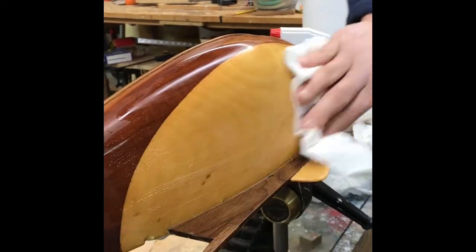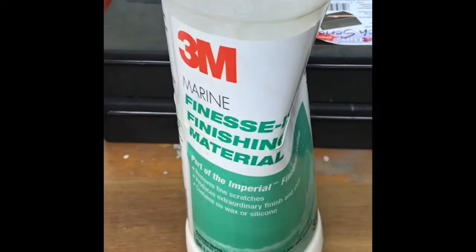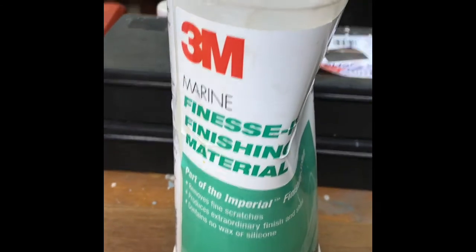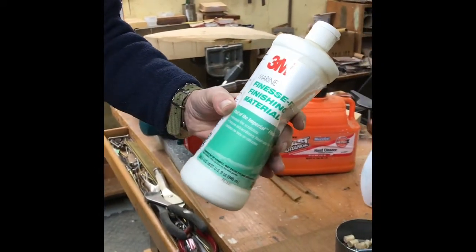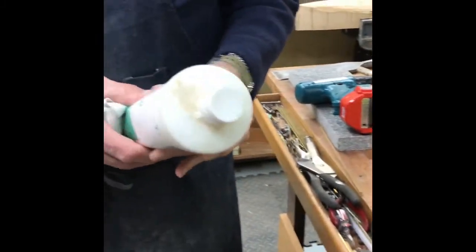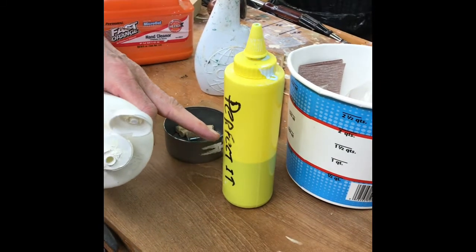That's about it — I'm gonna do a quick polish. I use Viva towels to polish, and this is 3M Finesse-it. You should be able to get that at a marine store or stockroom. This is what I use, but I'm sure there are other options. And this is 3M Perfect-it — that's the finest one I have.